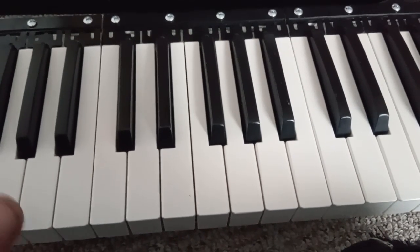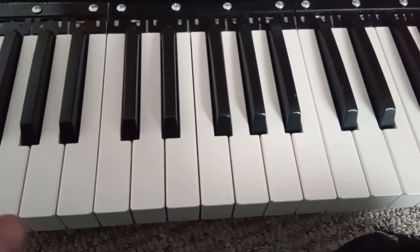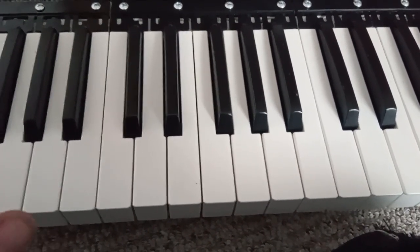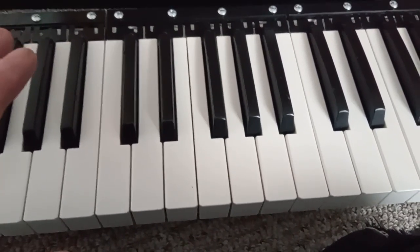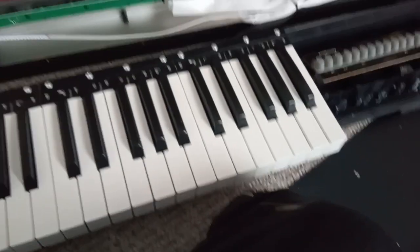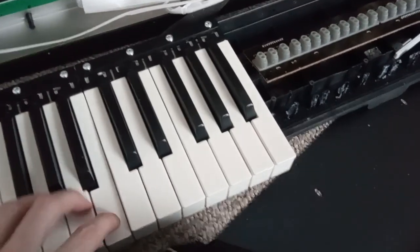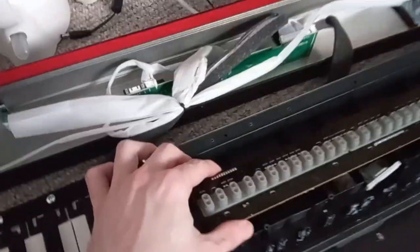Bear in mind I play it quite regularly — I have caned it, to be honest — but you should expect longer than that out of it. I've had old Casios that worked for years and years. Basically I was playing it and one of the other keys just totally stopped working.